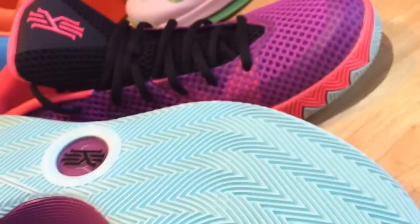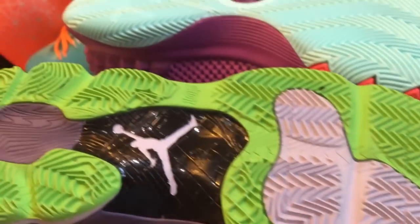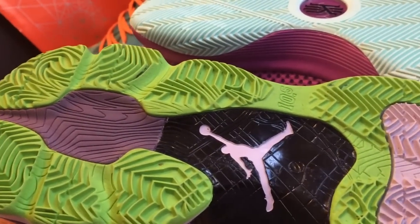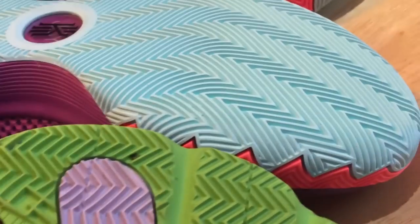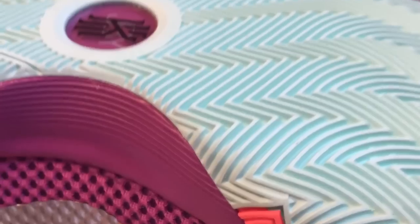The traction was a little reminiscent to me of what's on the CP3 — kind of a couple of older models from about two or three years ago. A little similar to that, but with a kind of flex groove element in there. That's my initial comparison of what the traction reminds me of.